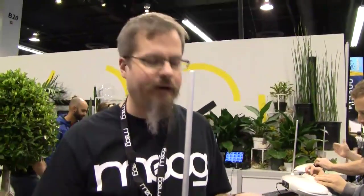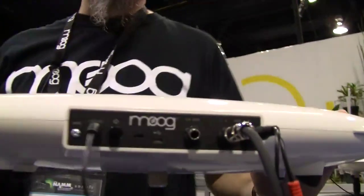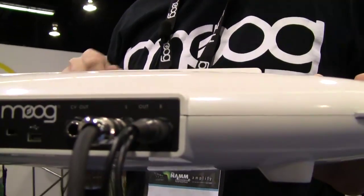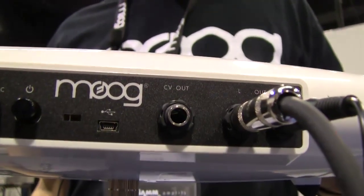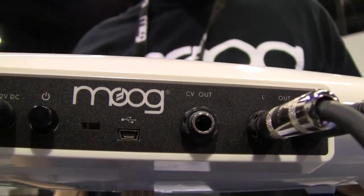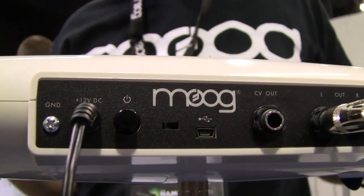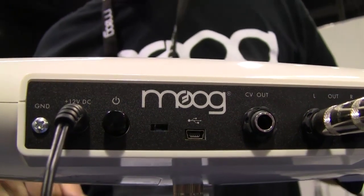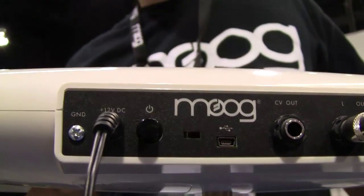If we're looking at the outputs, we have stereo outs — that delay is a stereo delay. We have a pitch-CV output, so you can hook this up to your modular synthesizers or your analog synthesizers to control from the pitch antenna. There's also a mini-USB connector, so you can connect this to your computer and get MIDI out from the pitch antenna. Somewhere in the future, we'll have the ability to create your own preset sounds.